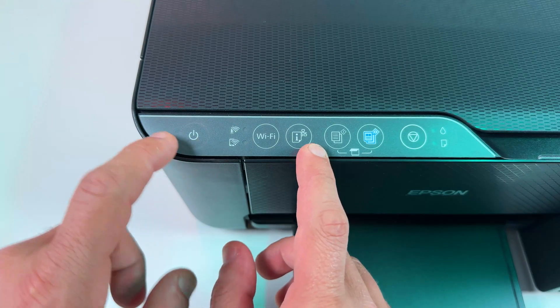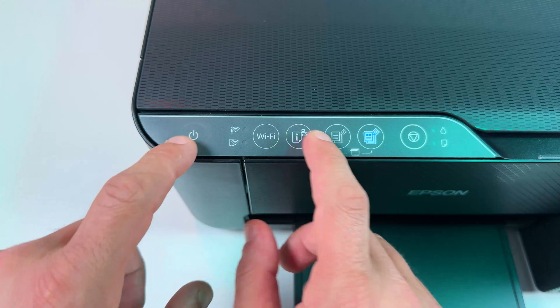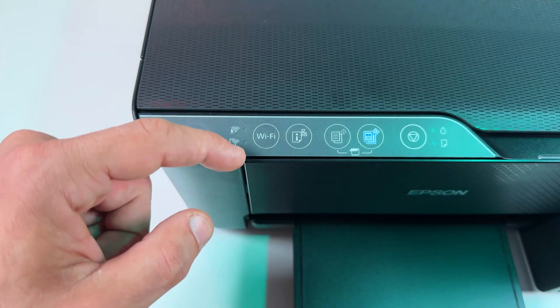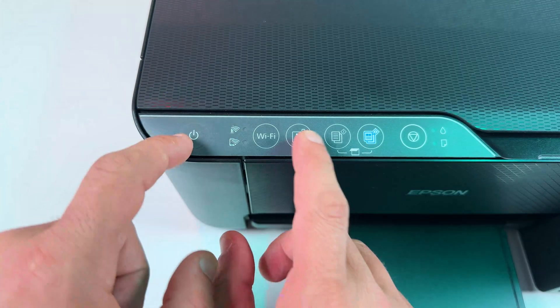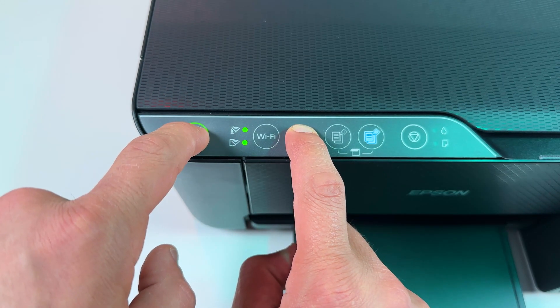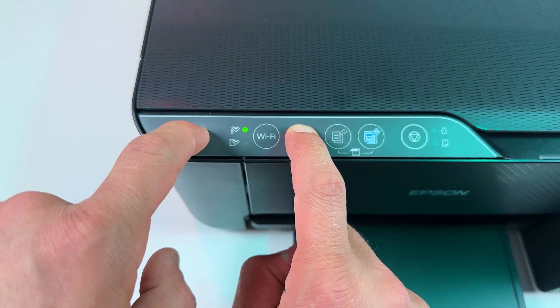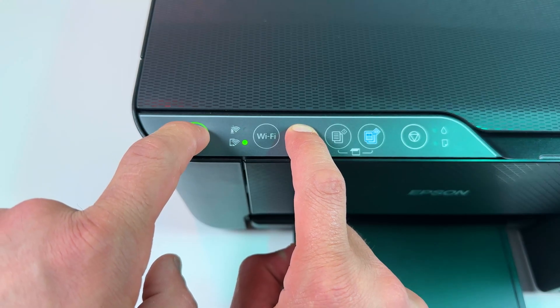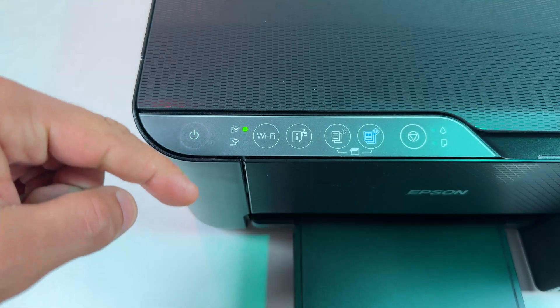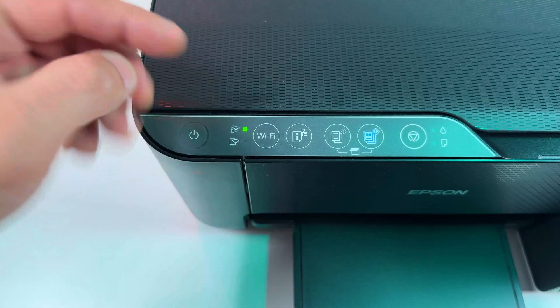You need to press the power button and information button together for about four seconds until these Wi-Fi indicators start taking turns and blinking like this. Let's do it. That's what we need. Now you can release the buttons and wait until both of them are turned off.